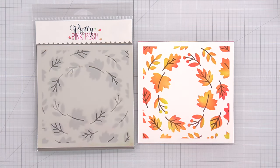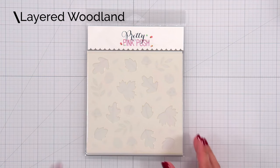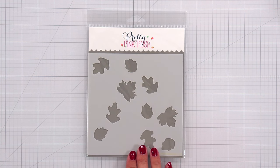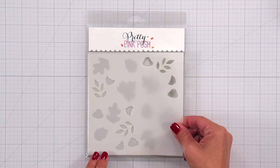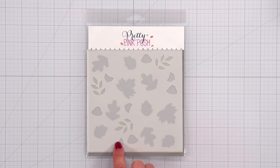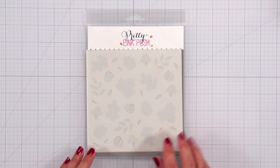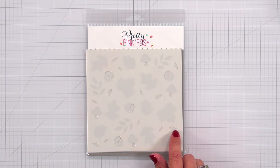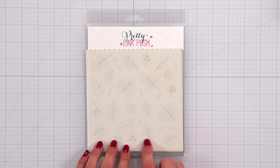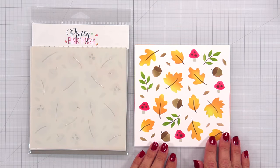The Layered Wreath stencil looks beautiful layering up your colors or using a single color for your leaves. Then we have the Layered Woodland stencil, which is a four piece stencil. The first layer is for the leaves; the second layer adds additional little leaf branches, a topper for a mushroom, and the bottom of an acorn. The third layer brings in the topper for the acorn, the stem for the mushroom, and additional leaves. The fourth layer gives you the spots for your mushroom, the little topper piece for your acorn, the stem, and veins for your leaves.